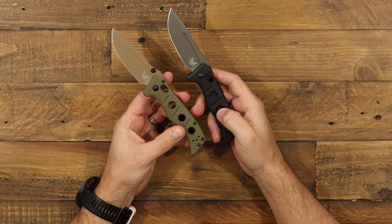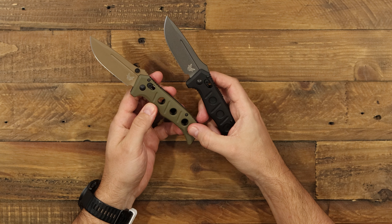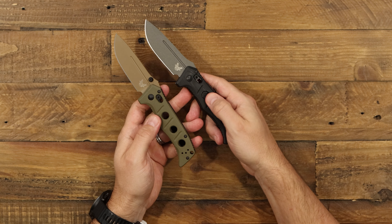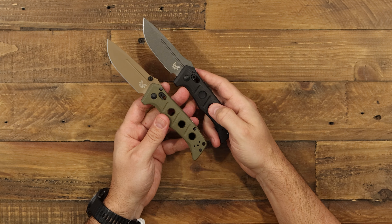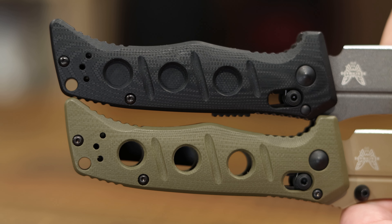I wanted to point out a little difference with these holes. On the manual Mini Adamus, they've got lightning holes cut into both sides, which really helps lighten the load on this small tank of a knife. With the auto mechanism, they had to put more G10 behind the holes, so basically you can't see through the handle anymore — it's going to add a little bit to the weight. No big deal, still looks cool. Just pointing out the differences between the auto and the manual.